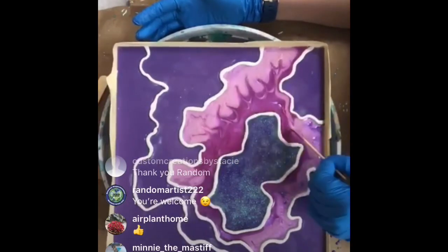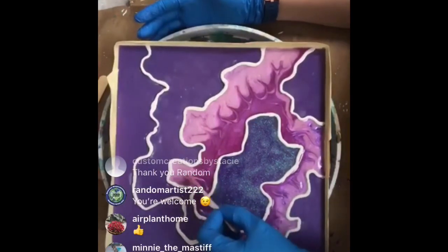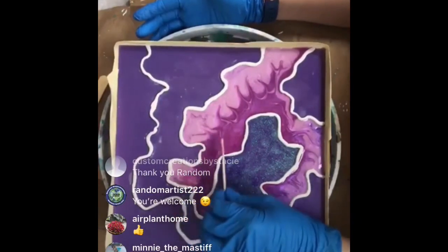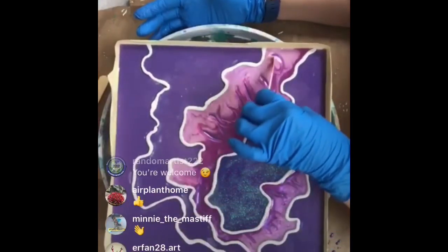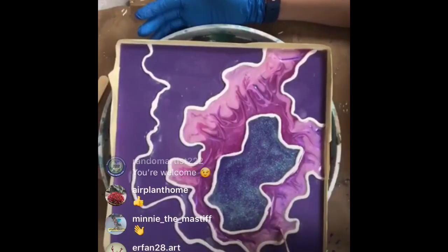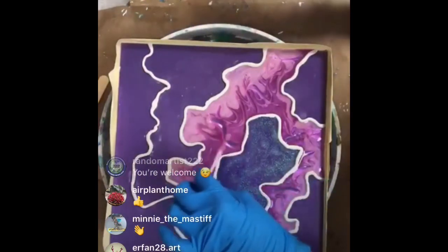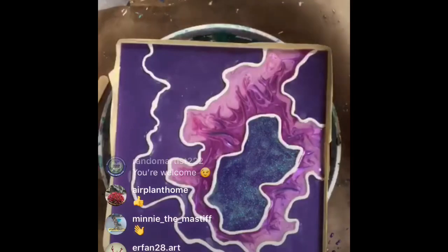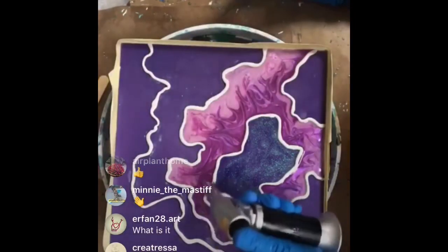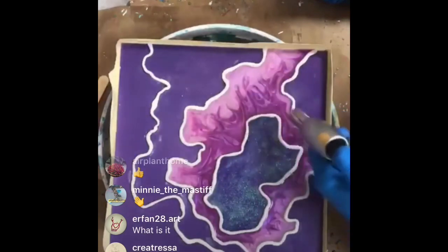I'm just going to give this a little blending action. This is a resin pour - we're trying to create a mineral specimen geode type thing, but we'll see - it may just be abstract. I'm going to heat it up again just to pop the bubbles and keep the resin fluid. Heat also brings out some of the effects.